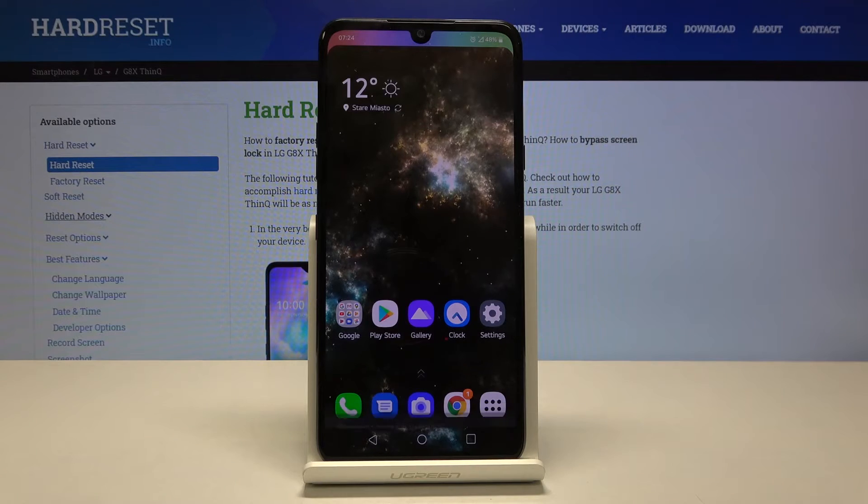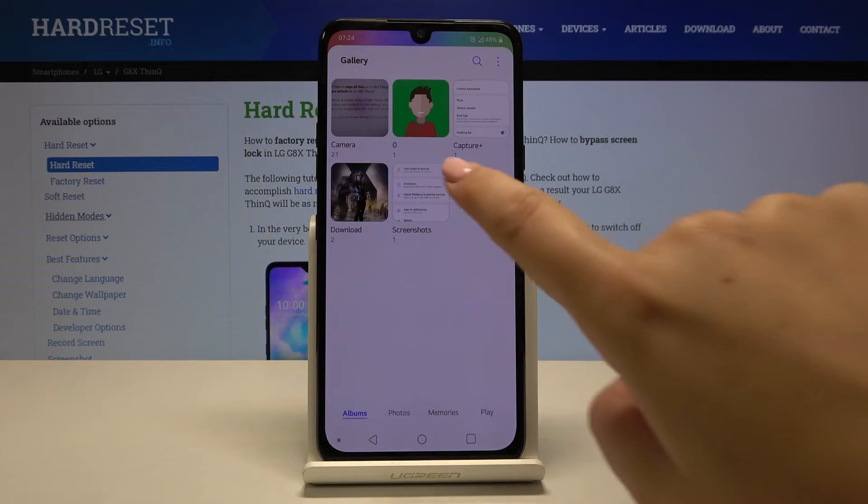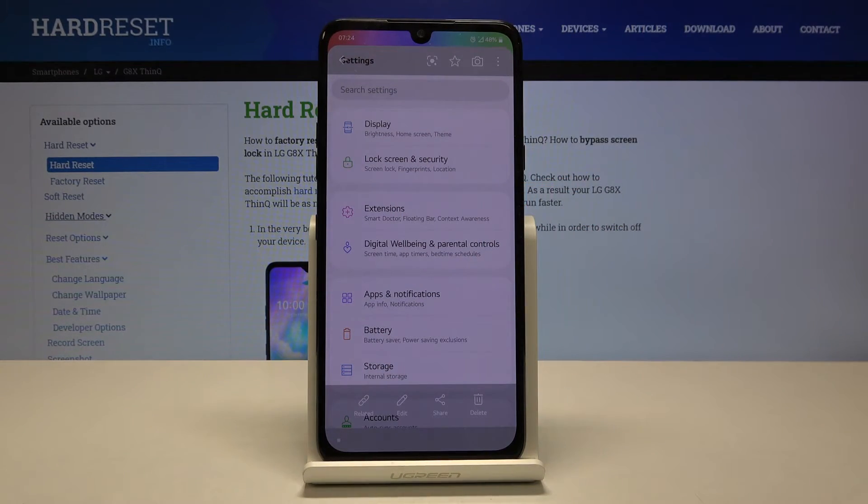If you want to find your screenshot, simply go to the gallery and as you can see here we've got the screenshot album. Let's tap on it and here we've got our previously taken screenshot.